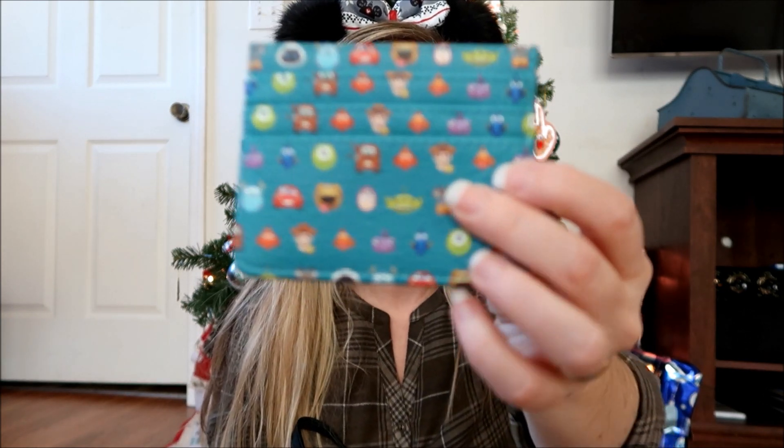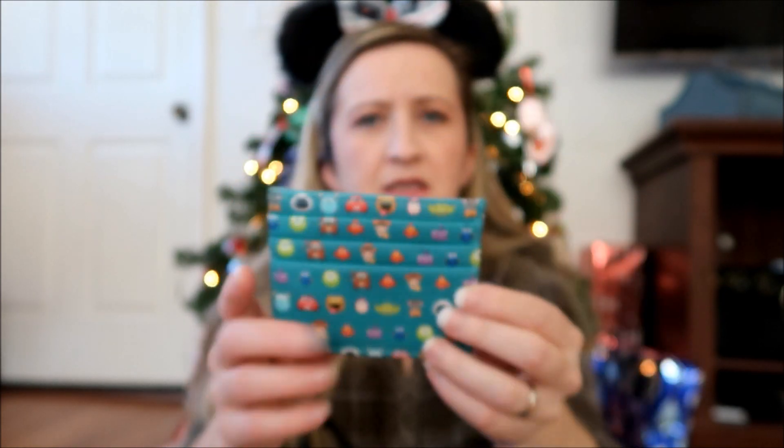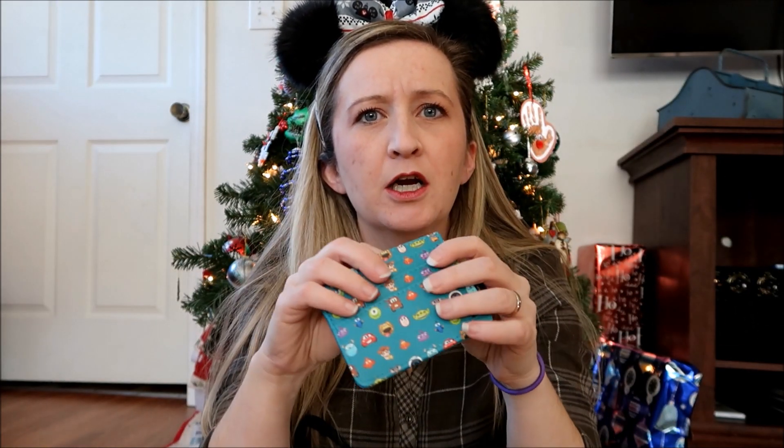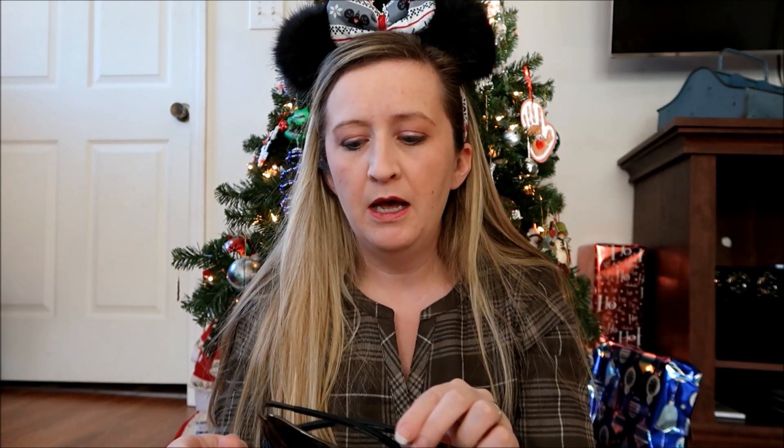The first item I have is this Pixar card case — it has card slots on one side and can hold some cash, my ID, and a card or two. I'm planning on getting an annual pass before I go, so I can carry it in here instead of a big wallet. I'll also have my MagicBand on my wrist, and I'll have a pair of ears — hopefully I'll have room in the bag if I decide to take them off.